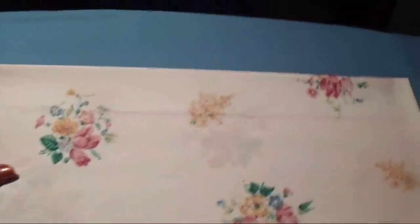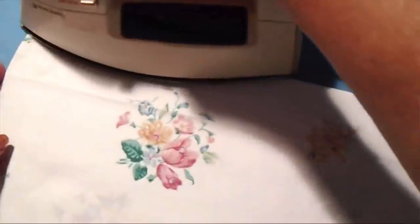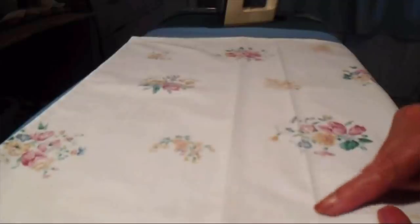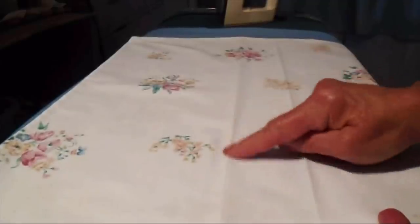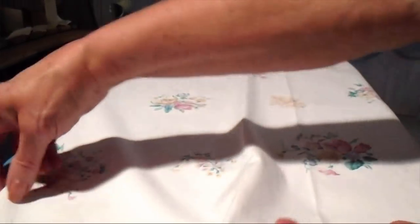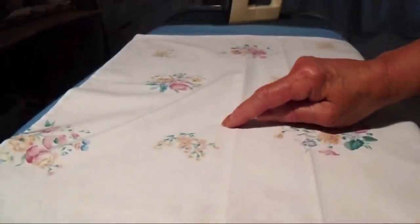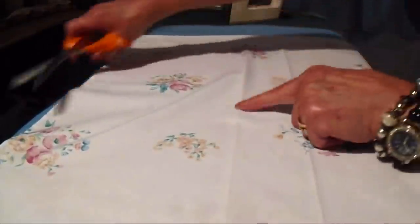Now I'm going to fold it again because I want to make a casing. I'm going to fold it over approximately 2 inches and press across on that line. Now I have a crease here and a crease here, and I'm going to be turning this under a bit when I do my seam. I'm just going to cut about a half an inch past the second crease line.